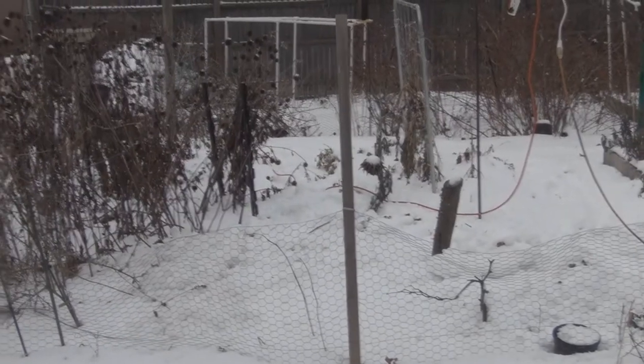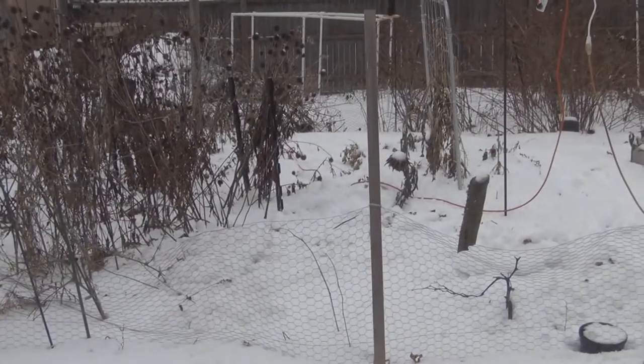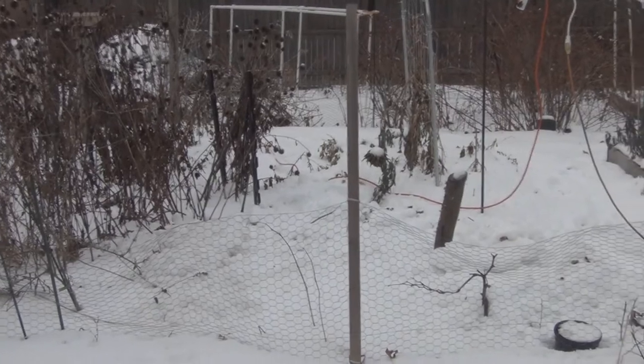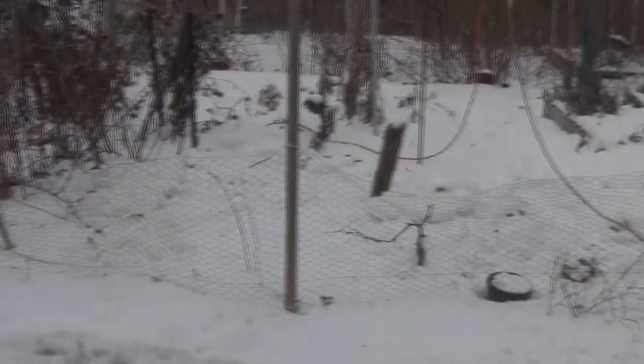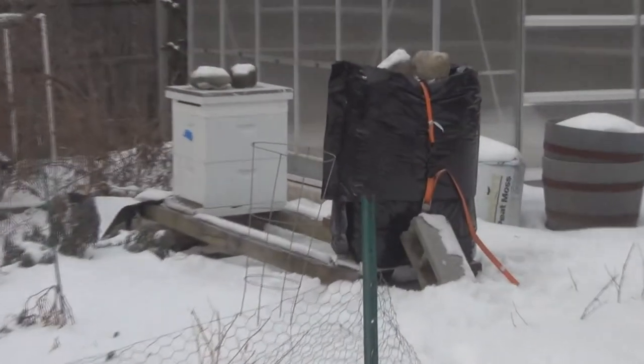Hey everyone, welcome to my channel. Current temperatures around 23 - I've got a sensor in the shed saying 23, but online it's saying the temperature is about 15 degrees Fahrenheit. I threw the other cozy that I had over the nukes.